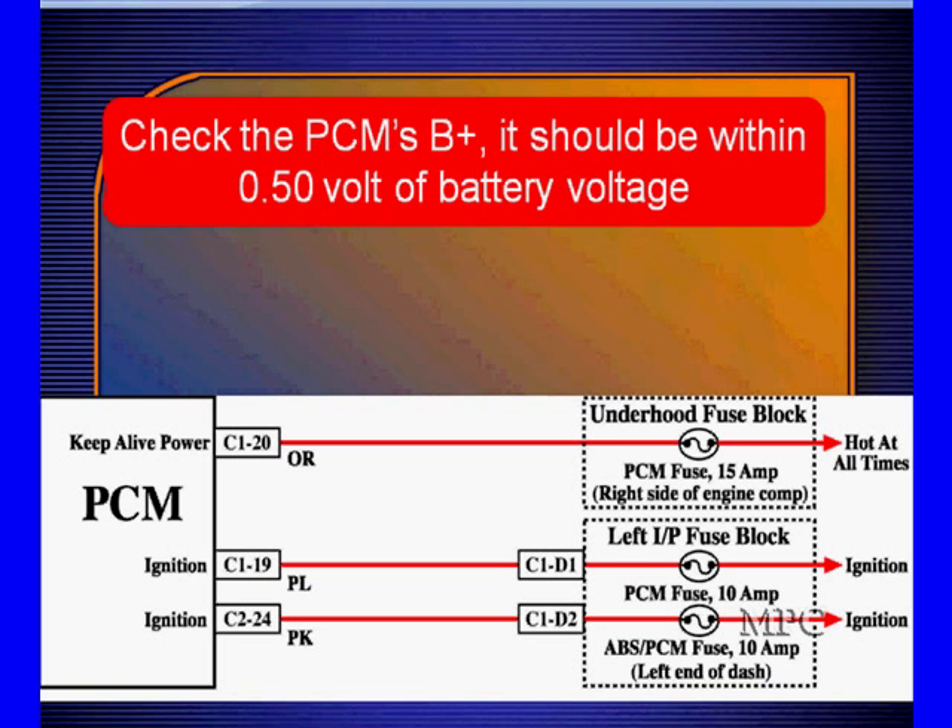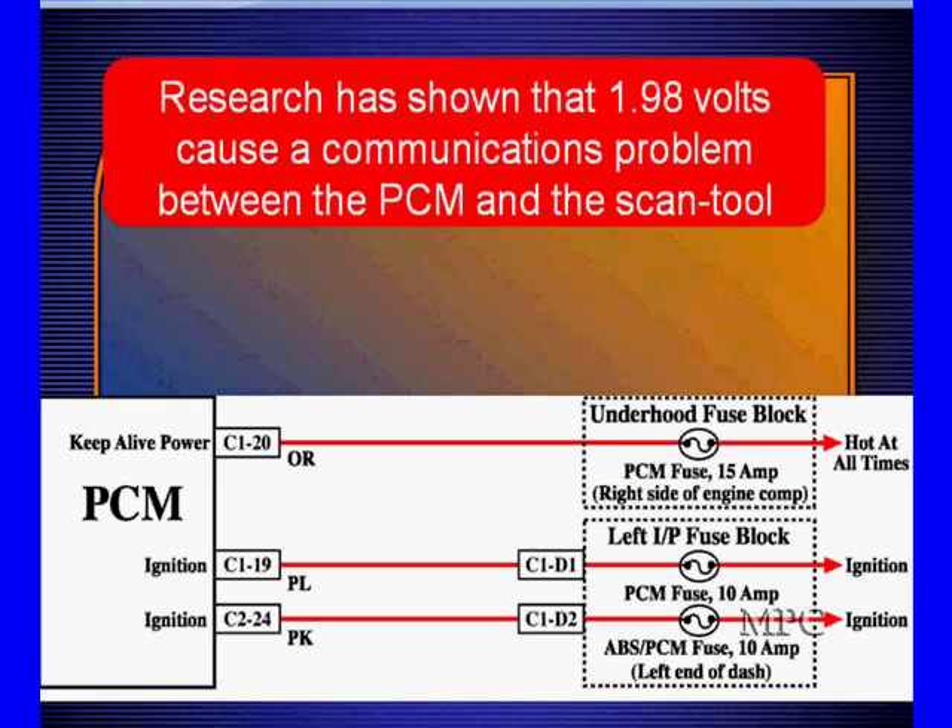One of the things we expect to see is battery voltage and grounds working properly. When we check a PCM or any module, we want to see B+ within a half a volt of the battery — that's ideal.